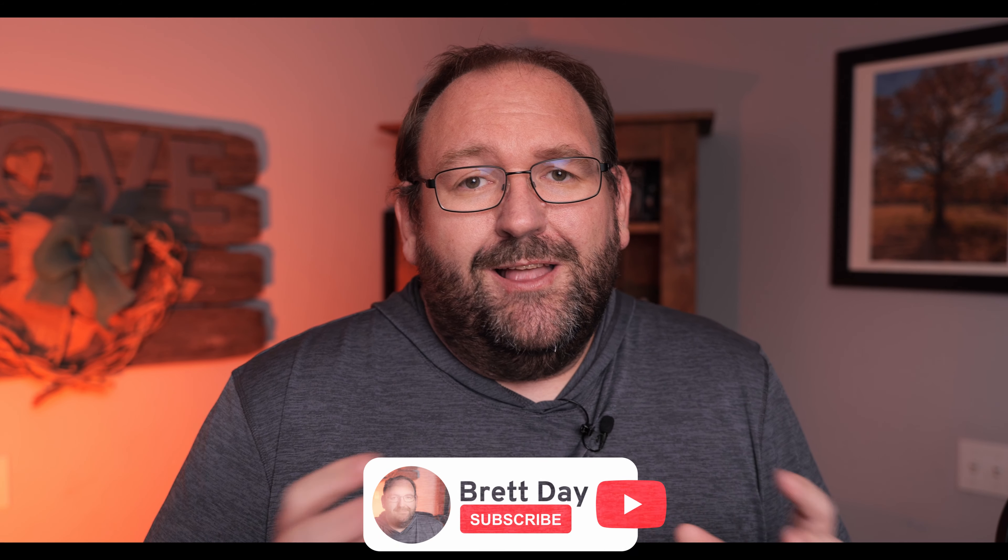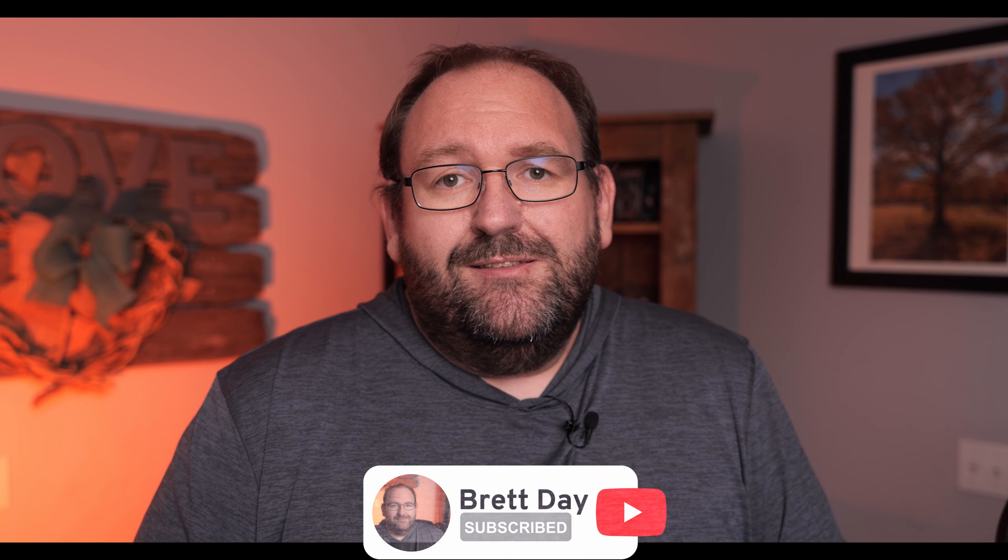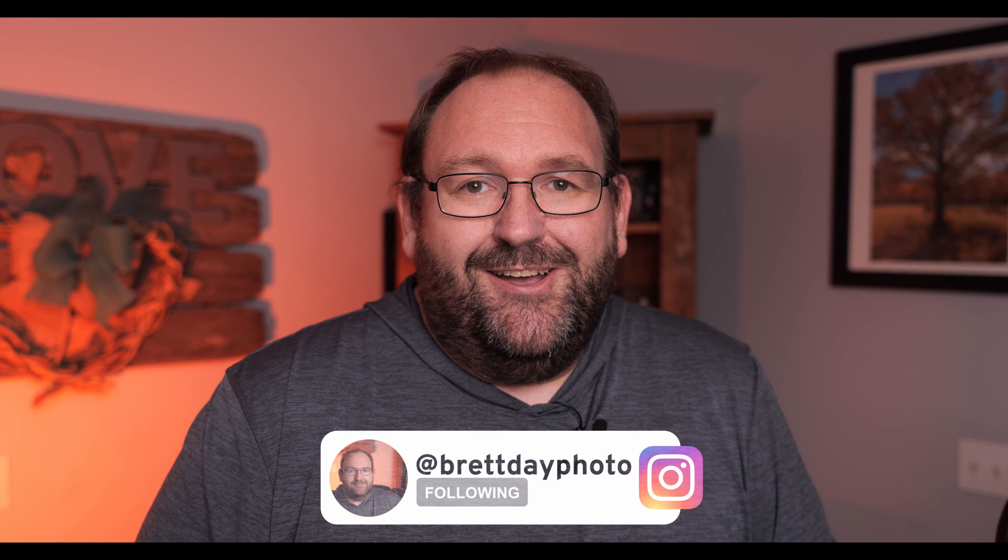Thank you so much for watching my first ever YouTube video. I appreciate you all so much. Please don't forget to hit like if you enjoyed this video, and don't forget to subscribe — I'd love to have you around for upcoming videos. If you'd like to see more sample images from my photo walk with this lens and the Panasonic Lumix S5, head over to my Instagram at brettdayphoto. Until next time, take care.